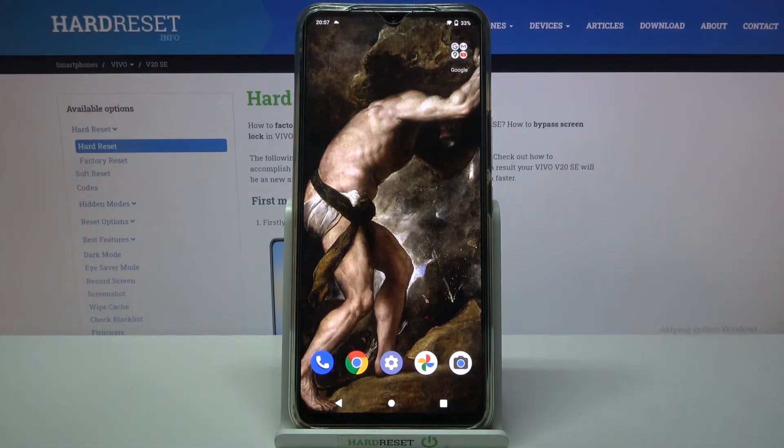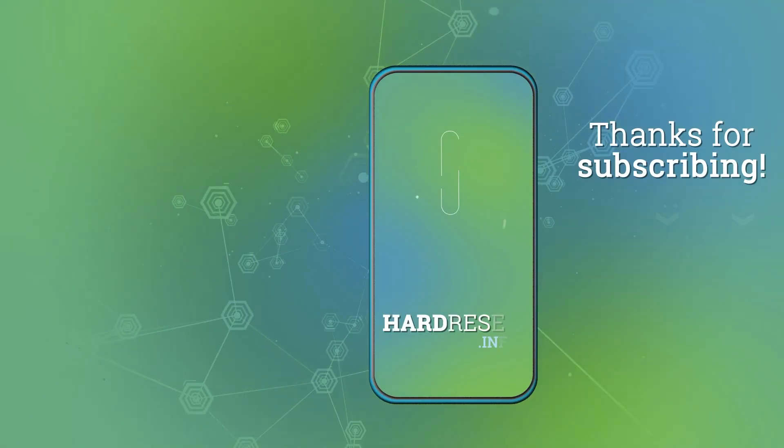And that's it. Thanks for watching. If you find this tutorial useful, don't forget to hit that like button and subscribe to our channel. Bye bye.